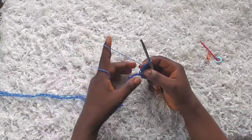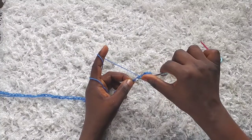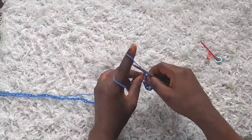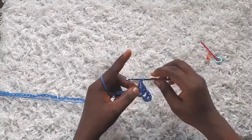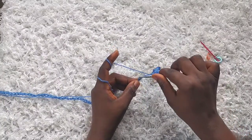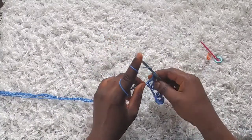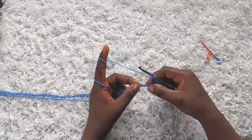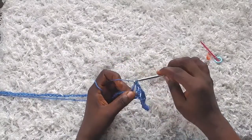So that's a v-stitch. I'm going to skip two chains now — one and two — and into the next one make a double crochet, chain one and another double crochet all in the same stitch, so that's the v-stitch. I'm just going to keep repeating that: skip two chains and make a v-stitch into the next stitch. I'll join you when I'm about to finish the row.